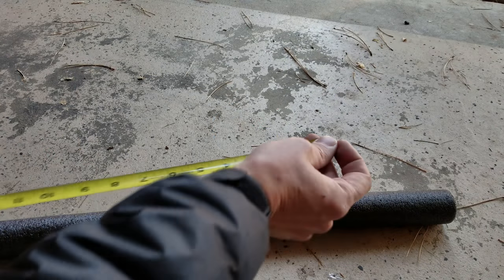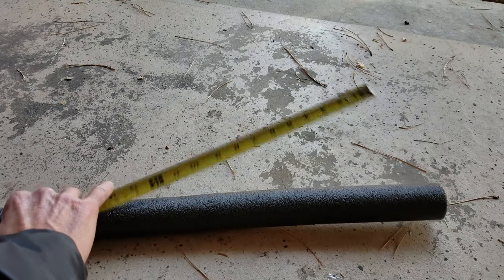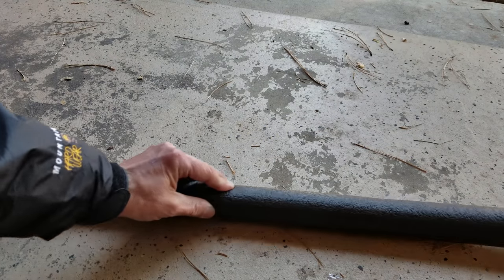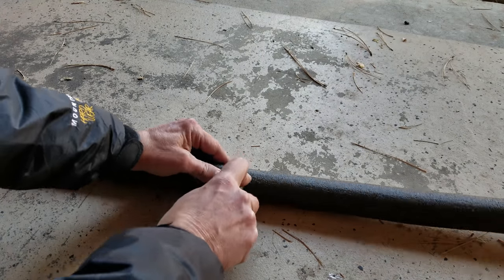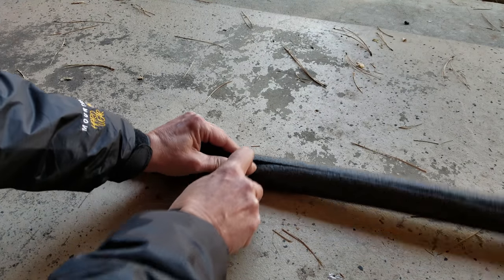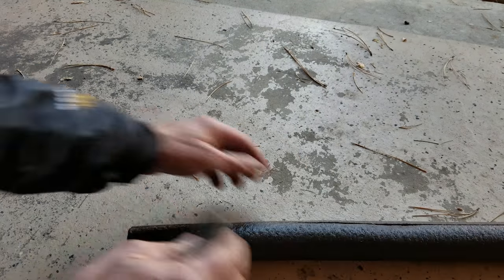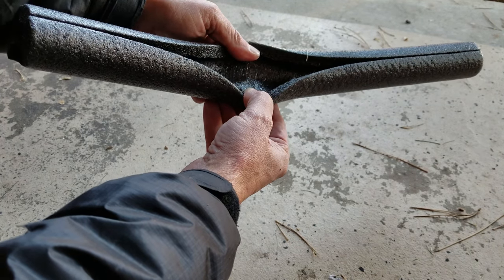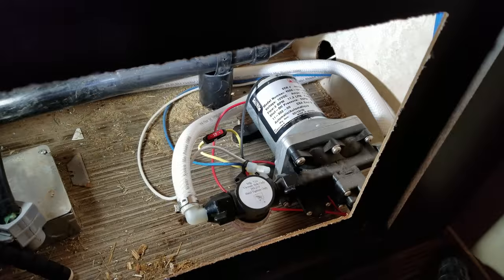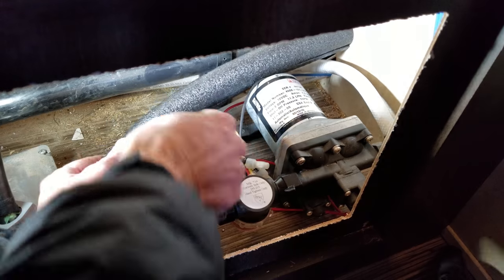So if we take our foam, let's take a 20 inch length. Now this stuff is soft foam, so it cuts with any sharp tool — scissors. I'm using a utility knife. And as you can see it's split, so that way it easily surrounds your pipe. So now all we need to do is slip it around each water line.